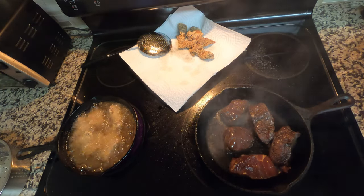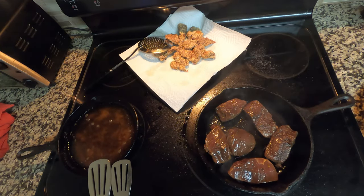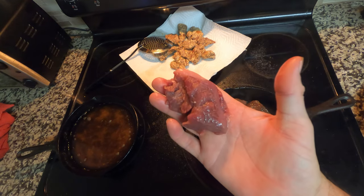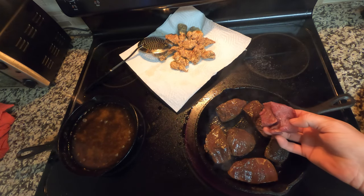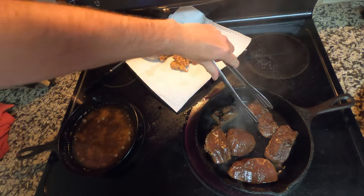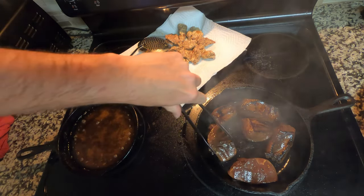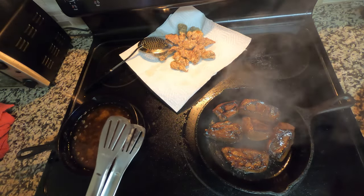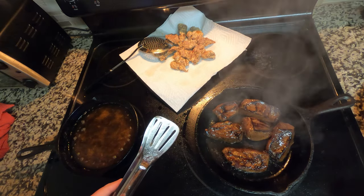We're going to put the steak pieces in and sear them on both sides, a couple minutes on each side. The marinated pieces are going in — and for reference you can see the unmarinated pieces are a lot redder. Flip them after a couple of minutes. When you take these off they'll continue to cook a little bit, so just a few minutes on each side is all you need, just like a steak. Keep it a little red on the inside. I got it really hot so I'm going to take it out pretty quick.